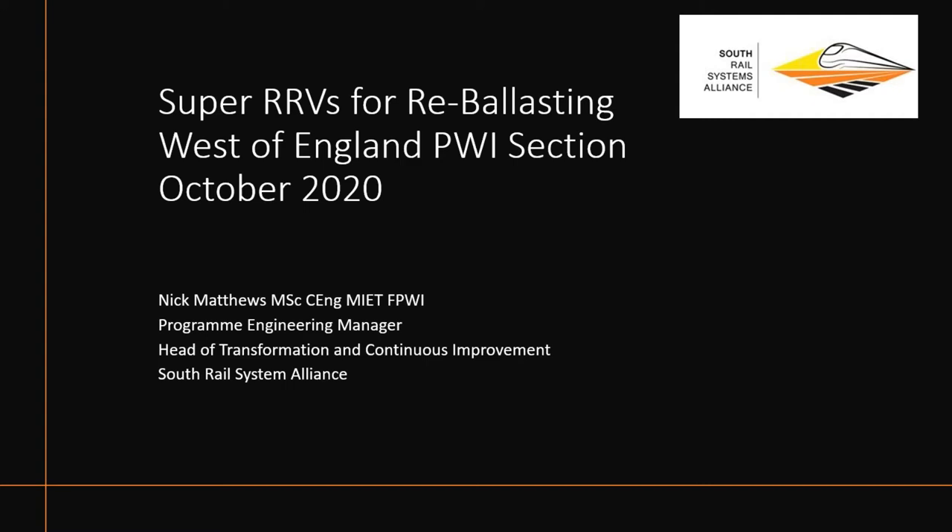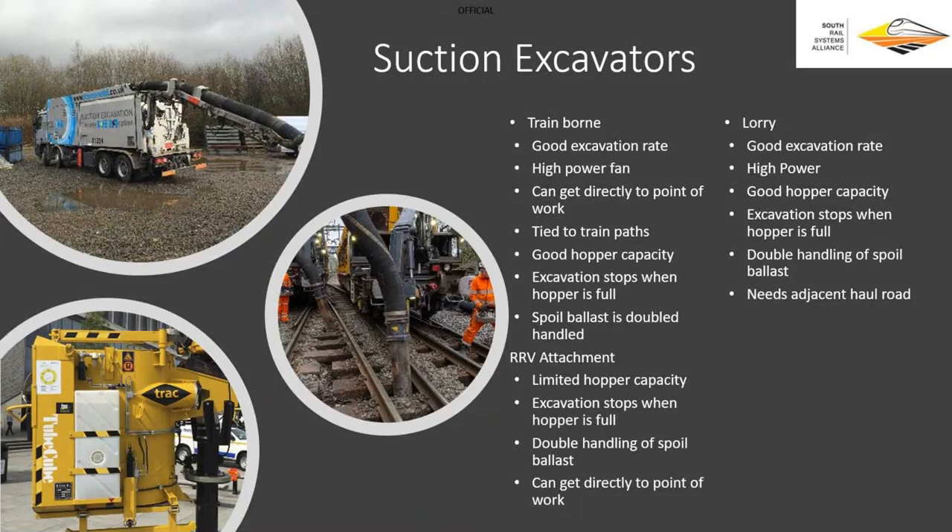I'm here today to talk about some of the development work we've been doing on the alliances to get a modern-day solution for re-ballasting, primarily S&C. So what is it we currently have, what's good about it, and what's not so good? We've got train-borne systems.